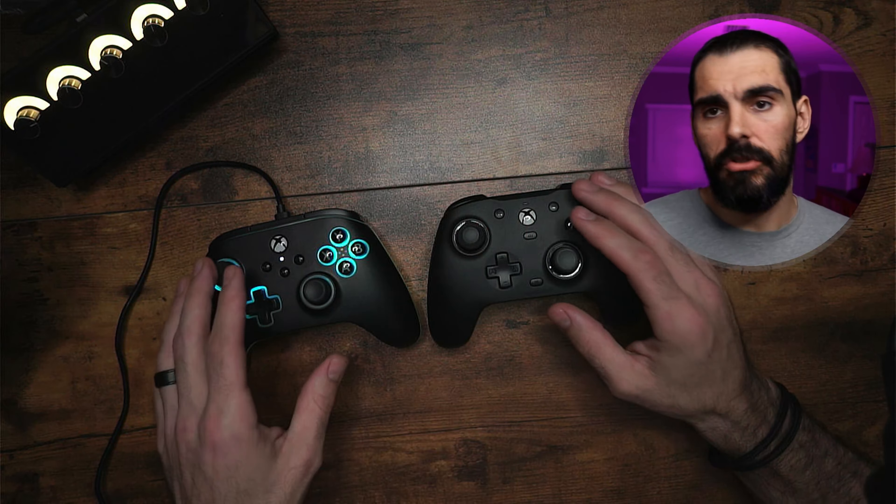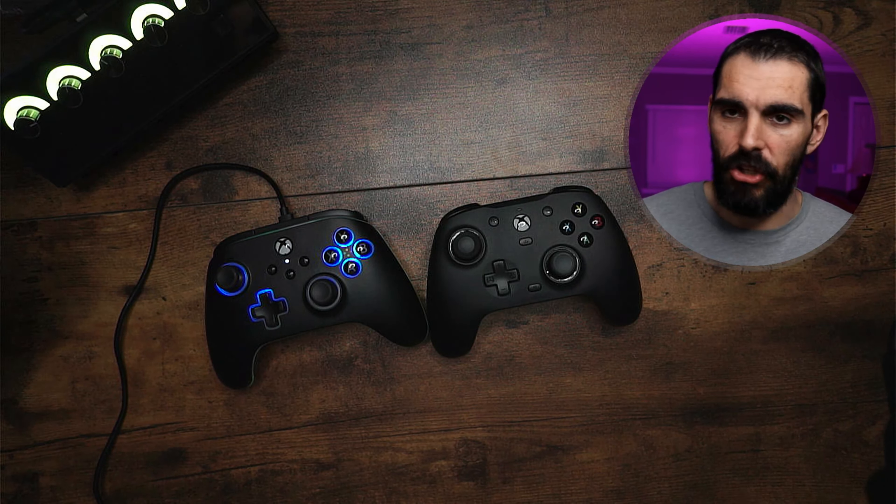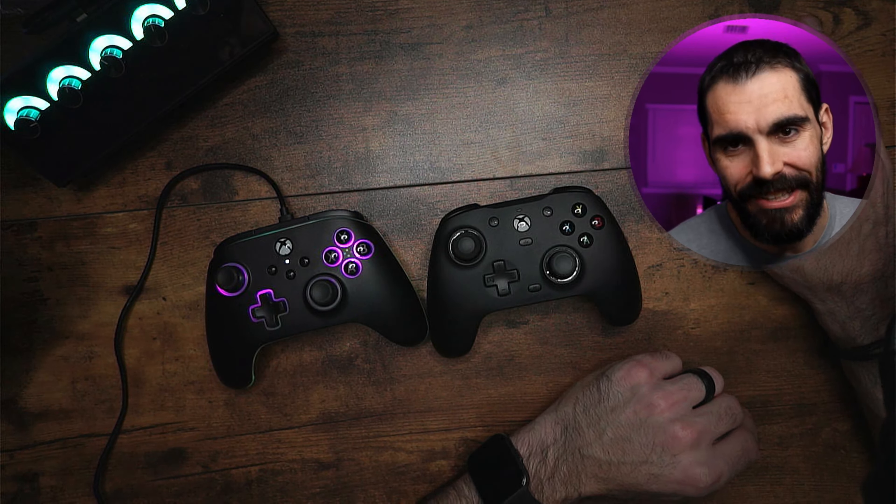So all in all, both controllers are great. It really just depends on what you're looking for and what you're trying to buy a specific controller for. But if you want to know the differences between them, now you do. See you guys in the next one.